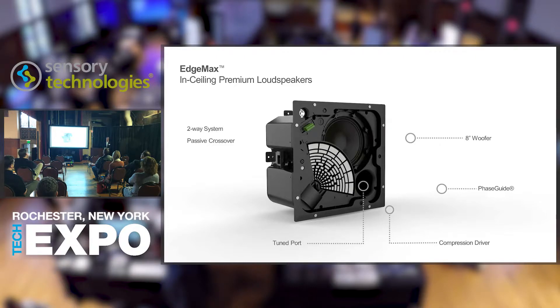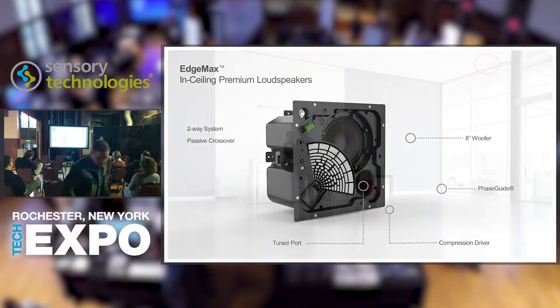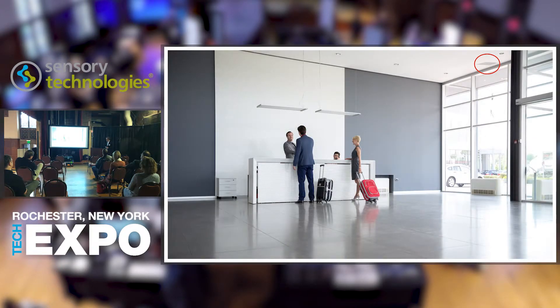It's a two-way system with a passive crossover, an eight-inch woofer, a phase guide — that's the secret sauce — which is a new way of dispersing sound into the room. There's a tuned port and a true compression driver; not a silk-dome tweeter, but a true compression driver for high performance. Designed to be installed along the perimeter of the room — thus EdgeMax — the loudspeakers take advantage of boundary loading to provide extended bass impact. Get it close to the wall and you increase bass response; put it in a corner and you gain another three decibels.